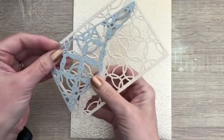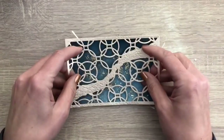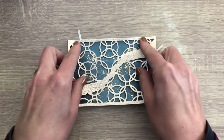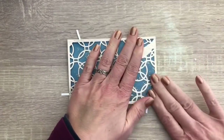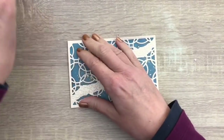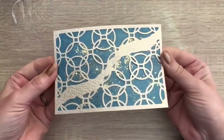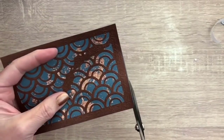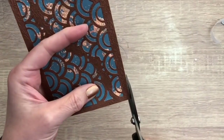I used the die to cut a panel and cut it out twice to extend the panel, and I taped that to the background. I cut another panel with the other die also twice, and taped that to the other background with the flakes, and I cut off the bits that are sticking out.